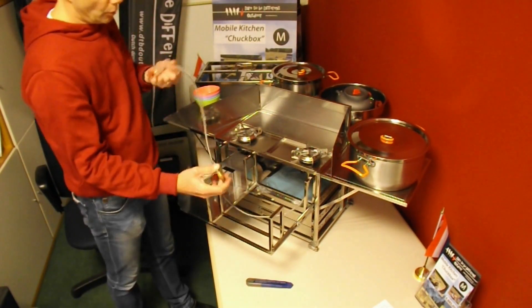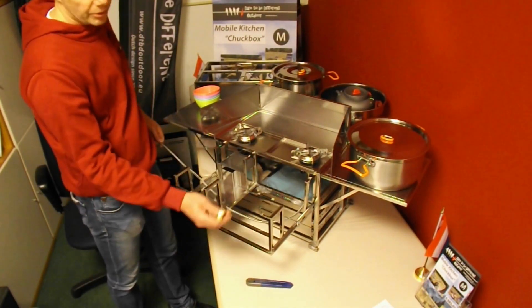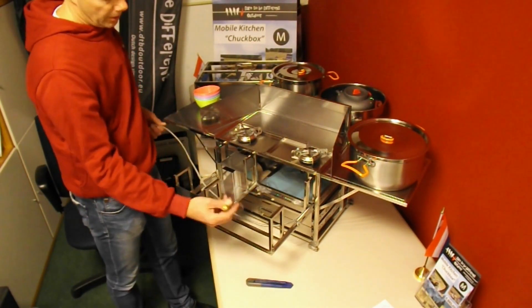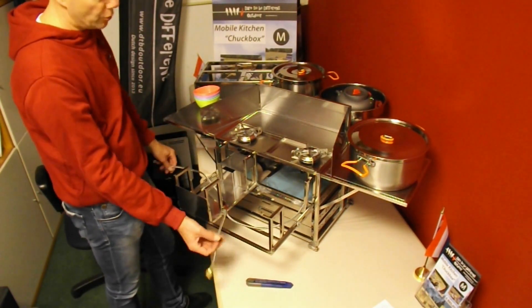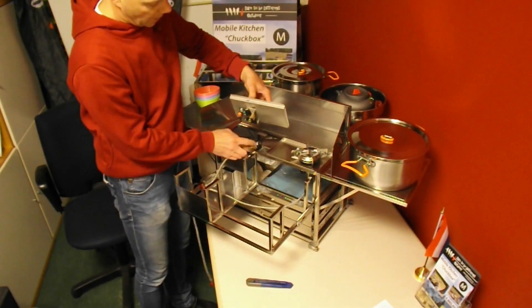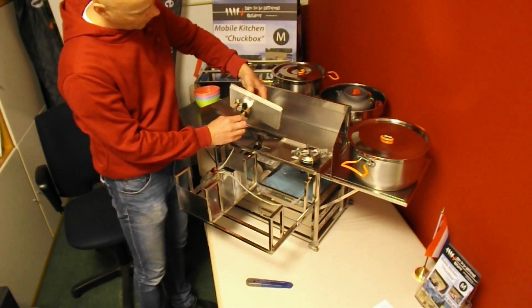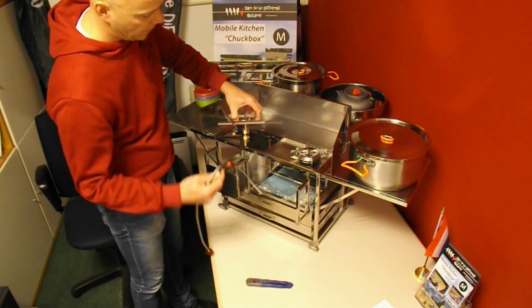There is a shutter valve at the end of each hose. This makes it possible to connect only one burner with the hose to a gas container without escaping gas. The big advantage is that you can now use only one burner with the gas hose and you are not obligated to connect the burner directly on the gas container. Now I will connect the other hose to the other burner.